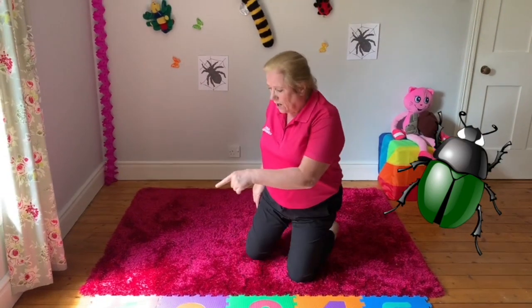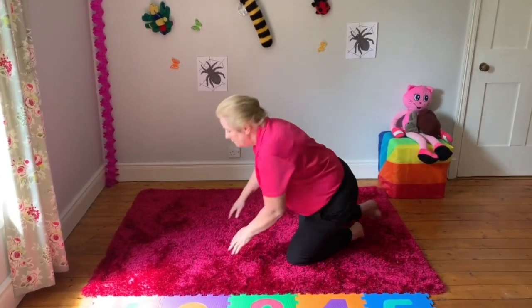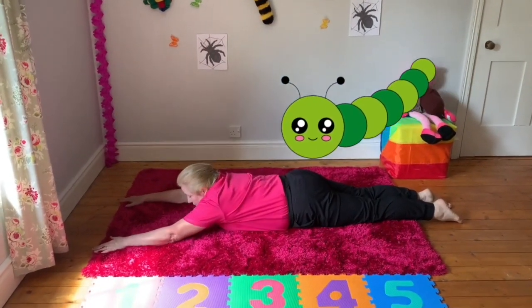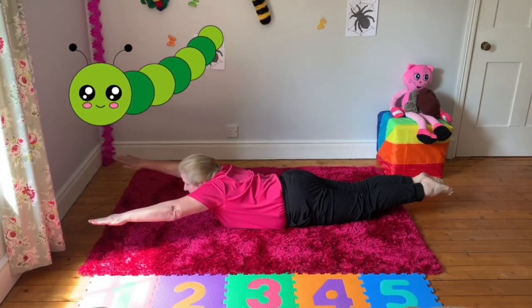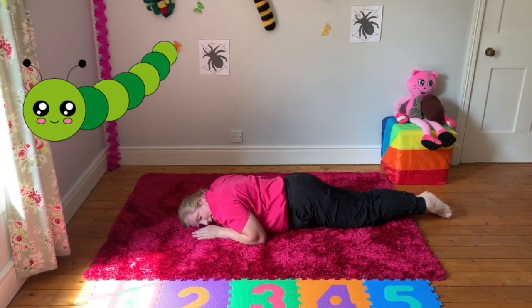On the leaf it's a caterpillar! Let's be our caterpillar — lie down, legs together, arms straight and lift up. That's going to be our caterpillar today and he looks as though he's fast asleep.